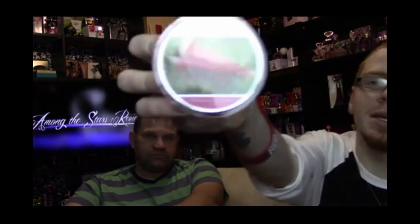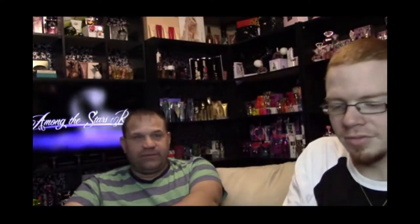Next one is Juicy Pear. There's a lot of strawberry in that last one. First off, this one looks gross. It smells like green apple — not pear. Well, I don't eat pear so I don't know. It smells like an apple to me. Next one is Watermelon Patch — looks like a glare.